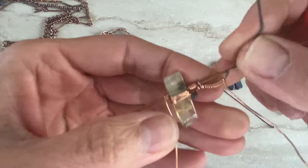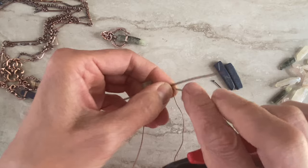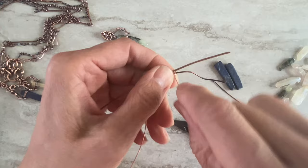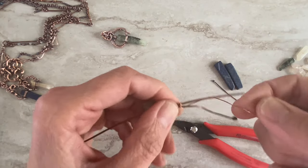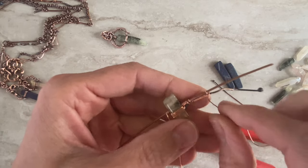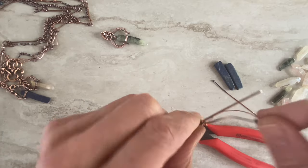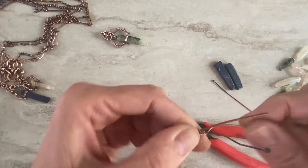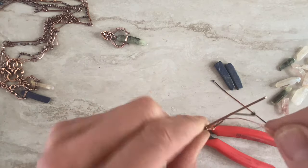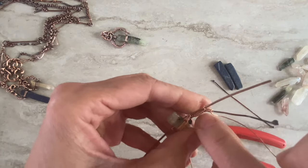And we make the first connection here — we just wire wrap two wires together. You can make two wraps or one together; it's all up to you. I like an organic look, so for me I can put one or two. Then you'll make one more the same way.